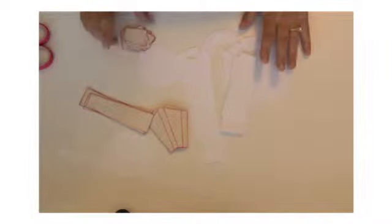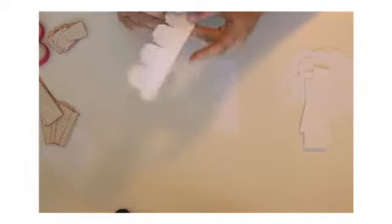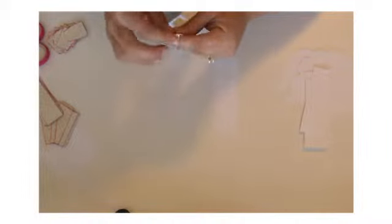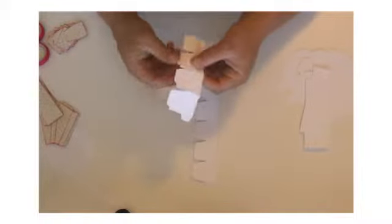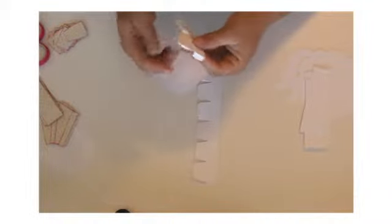We're ready to do the teapot now. I've already cut out all my pieces and inked the edges. We're going to start with the bottom box, which is this part right here. You're going to fold all of the score marks down. The sides come in two files — this one which is attached to the bottom, and this one.